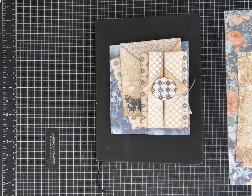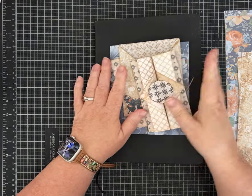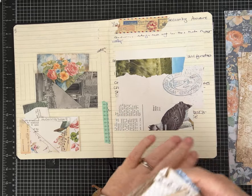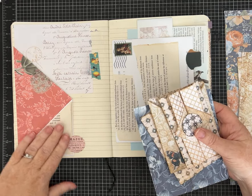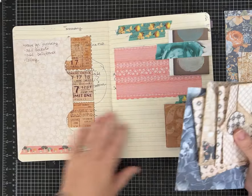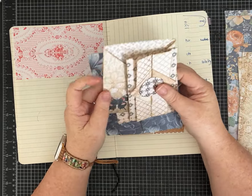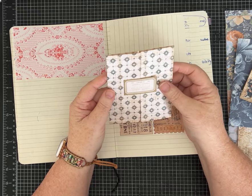Hi everybody, it's Pam with Silver and Sparkles and I have another video looking at our junk journal idea book. The premise of this series is to make a book that helps us remember all kinds of ideas we can use in our junk journals - whether that's making pockets or hidden journaling spots. Today I'm going to share ideas on several different ways of doing a gatefold in your journal and how you can use those.